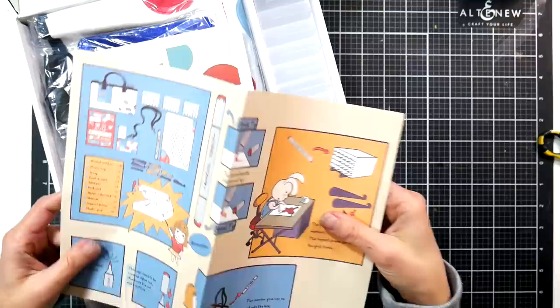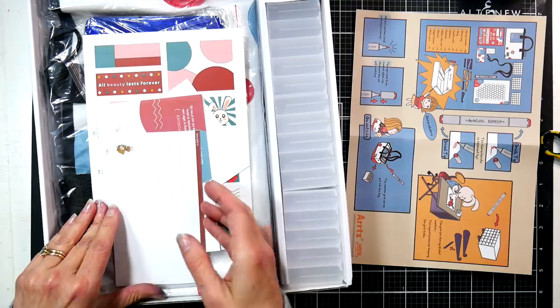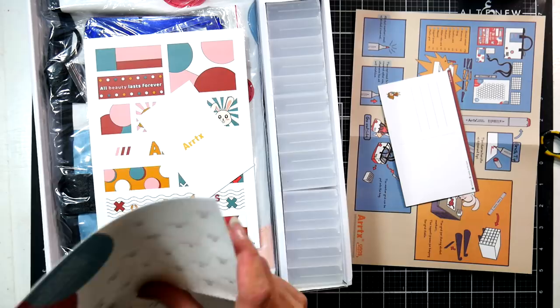This paperwork also came in the other sets that I reviewed, so I'll link to that review in the video description. It comes with a little postcard that you could mail to a friend — just a little freebie.